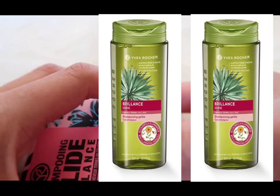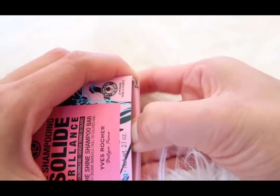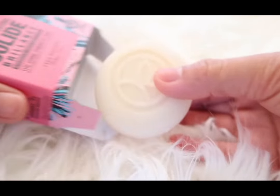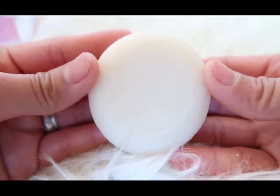One solid shampoo is equivalent to up to two bottles of 300ml classic shampoo. As sensory and effective as a liquid shampoo, this product has everything to become your new ally in the bathroom. It's a solid circle bar soap and it really smells good.